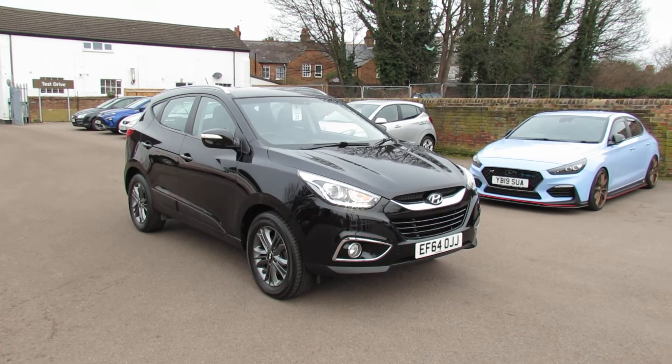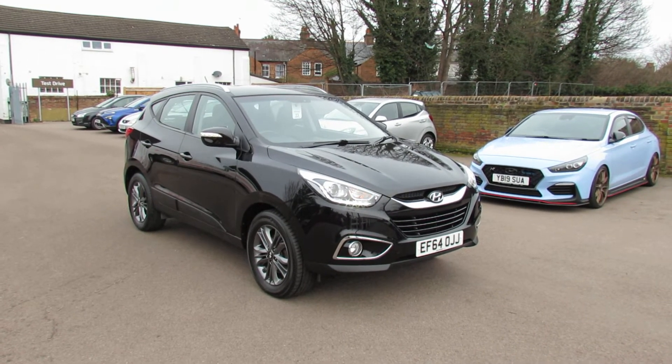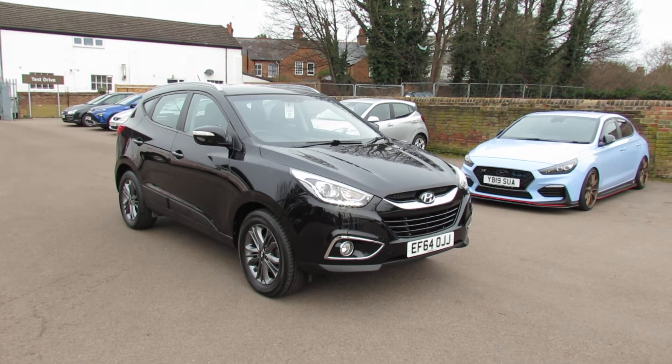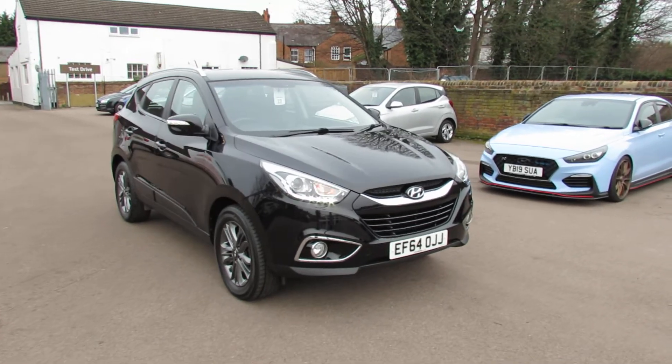Well, I've got a nice Hyundai iX35 to show you. This is a 1.7 CRDI SE version. So let's take you around and show you this nice little car.